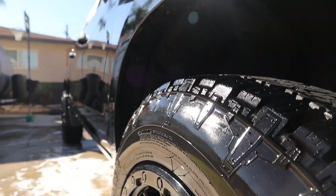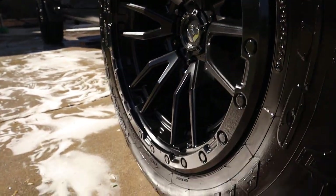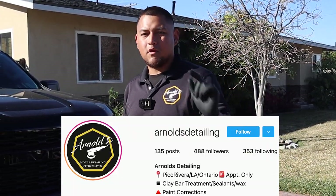So that's my method there of how to clean tires and wheels. Let me know if you guys have any other way or how you guys clean them as well — that way I learn or see your process too. And if you want to follow me, follow me on Arnold's Detailing on Instagram. Located here in Pico Rivera, California.